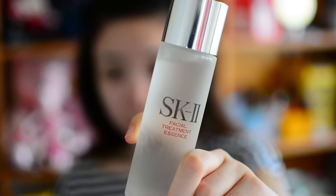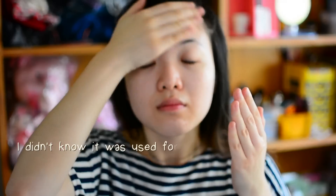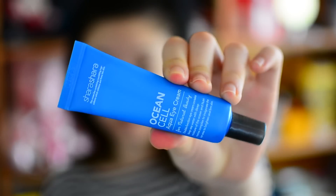Let's get started by clipping away the hair from my face. Then I'm going to pat on this facial treatment essence from SK2, and I'm also going to pat on this clear lotion. I thought it was a moisturizer, but it's actually used to cleanse the face — though it's really, really moisturizing.